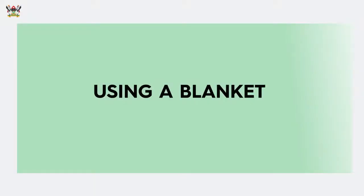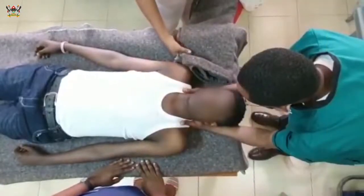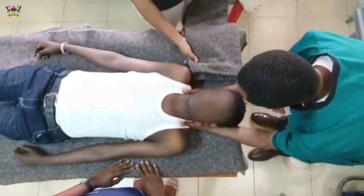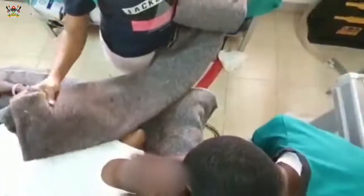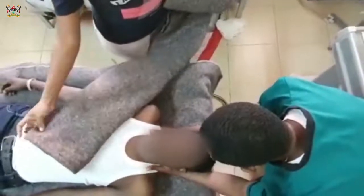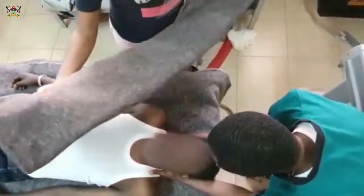In absence of a rigid neck collar, we can improvise with other materials. In this video, we are going to demonstrate stabilization of the cervical spine using a blanket. This is a normal blanket — we've just folded it to make it this size in order for it to help stabilize the neck.